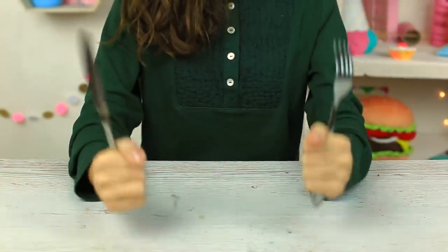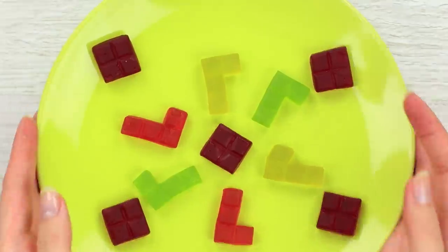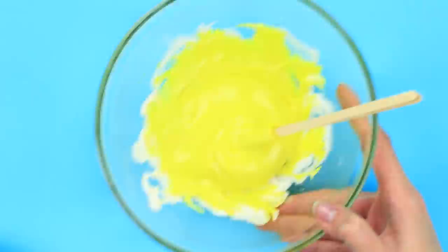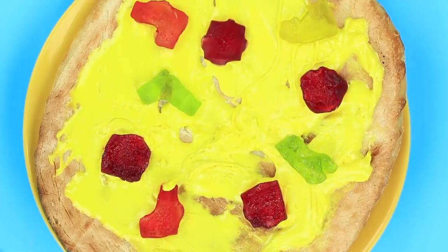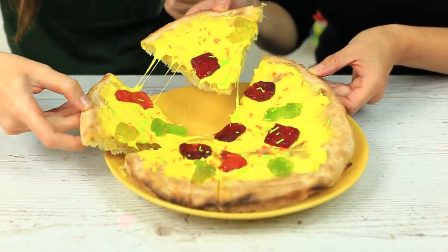Does your friend want something to eat? I've got a slime pizza. Put the gummy candies in a microwave for a few seconds. Add yellow food coloring into the melted marshmallow and stir well. Spread the yellow slime all over the crust. Place the melted gummies on top. Decorate it with sprinkles. Cut the sweet pizza — wow! The slime stretches out like cheese. It makes the dish look like real pizza. Mmm, tasty!